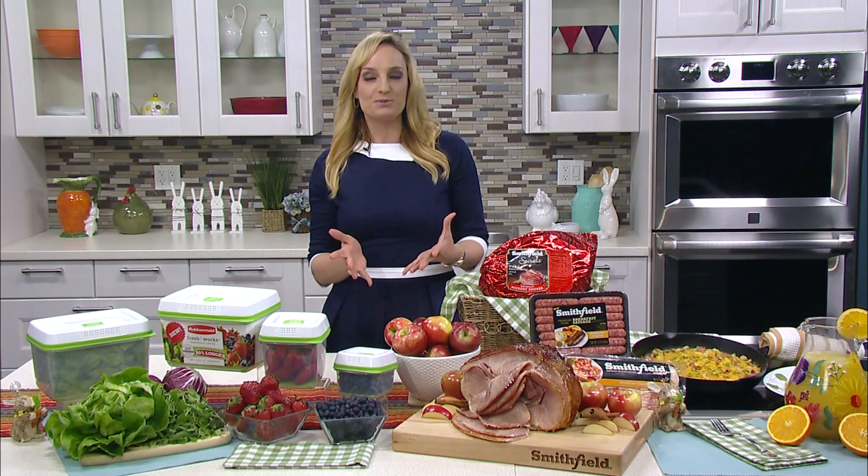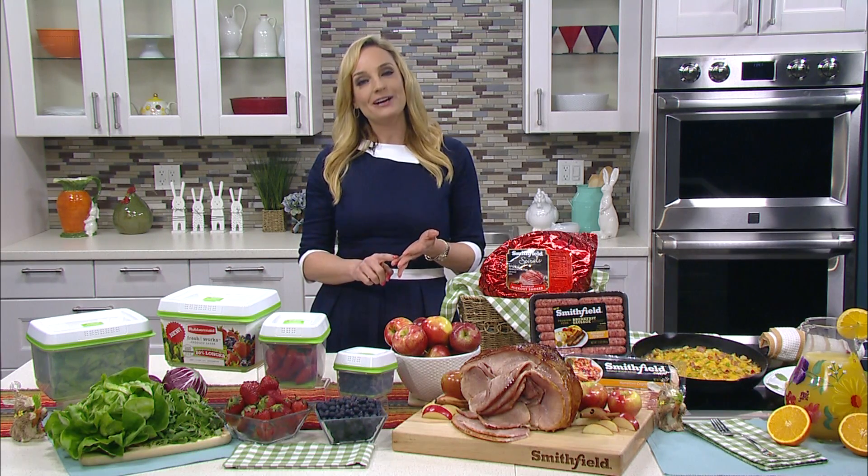Some of the stars right now of spring are radicchio and butter lettuce and strawberries, blueberries. The challenge though is keeping the produce fresh, so I have a really amazing solution.